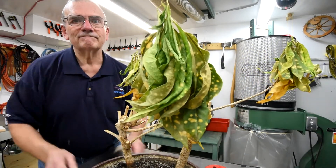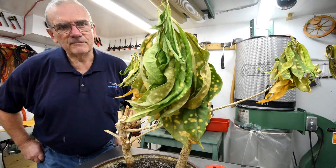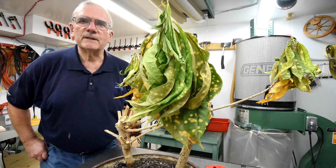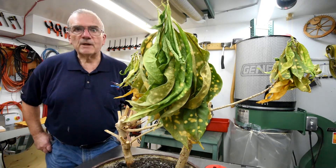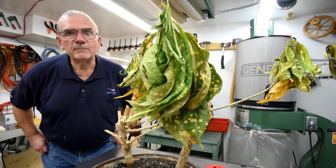Forgot to water it. I guess we're not very good horticulturists. No — horticultures. No, that's somebody who accumulates a lot of stuff that they don't want to get rid of, to the place where they can't move. Kind of like my workshop's getting to be. Anyway, I guess we're not very good plant people.